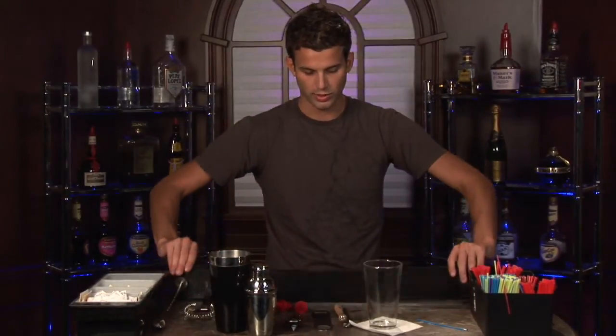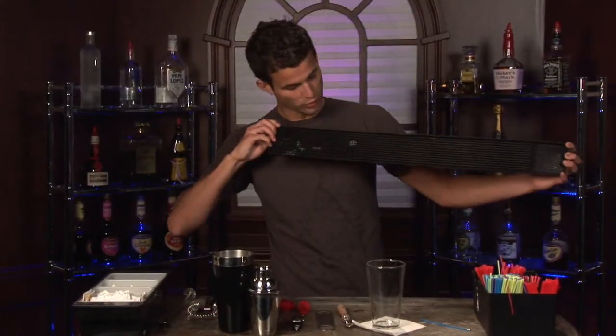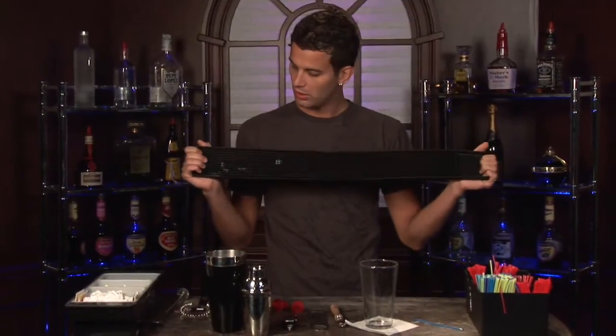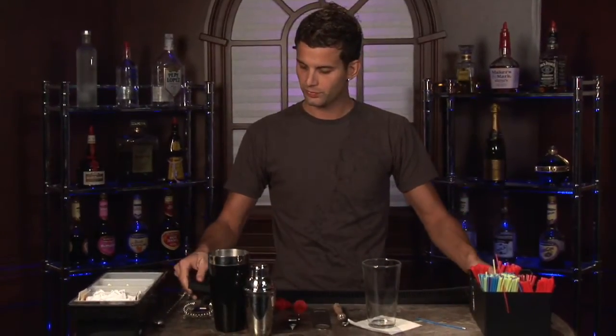You're also going to want a pour pad. This is handy — it's rubber. It protects your glassware and also is a place for you to pour your drinks. All these little nodules here help keep in the liquid that comes from small spills. These are the basic essentials that you're going to need to have at hand to have a successful and operational bar.